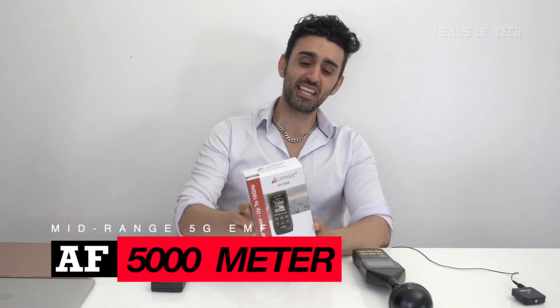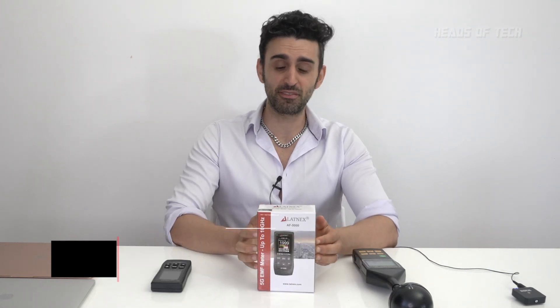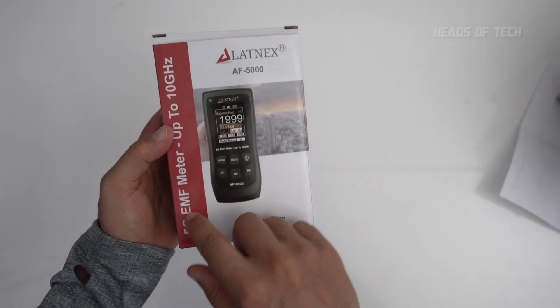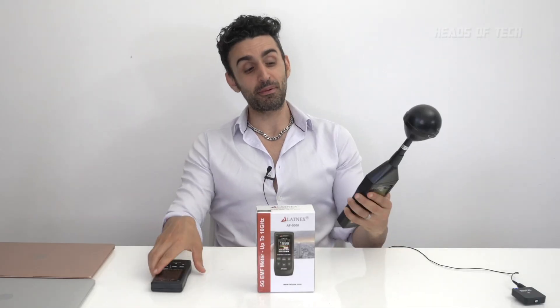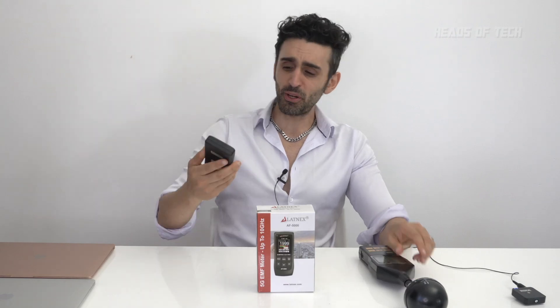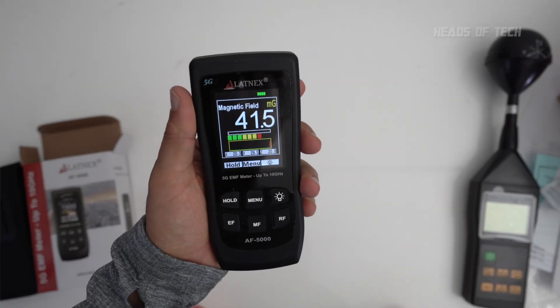Welcome to the show. Today we're checking out the Latinx AF5000 EMF meter. This meter detects up to mid-range 5G, 10 gigahertz. It doesn't do mmWave 5G — for that you'd need to add a zero to the price of the meter. This one does 5G mid-range, and we're comparing it against the bigger version which detects up to 8 gigahertz, and against a new tiny pocket-sized EMF meter.